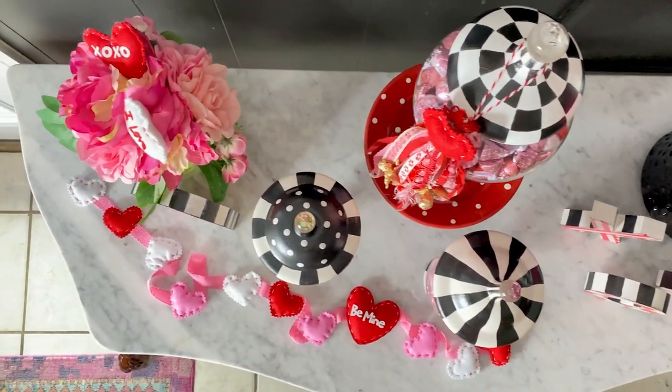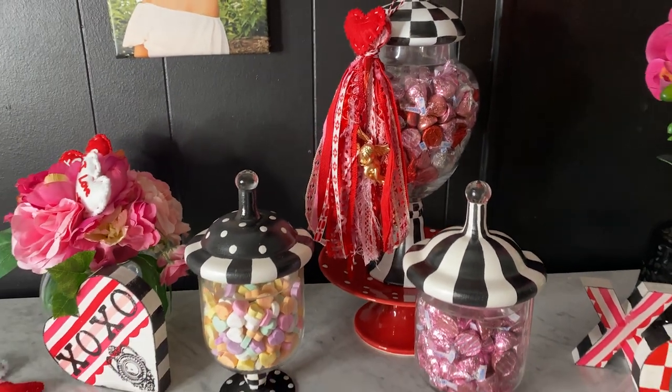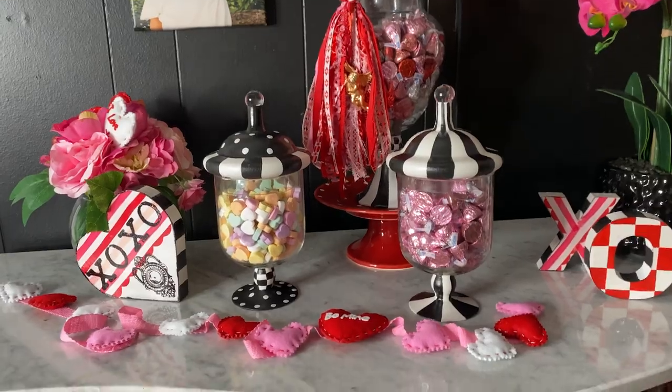And not only glass — this same process will allow you to paint anything slick like tile, formica, glass, metal, plastic, and more. Trust me, I've painted all the slick surfaces and this technique is tried and true.